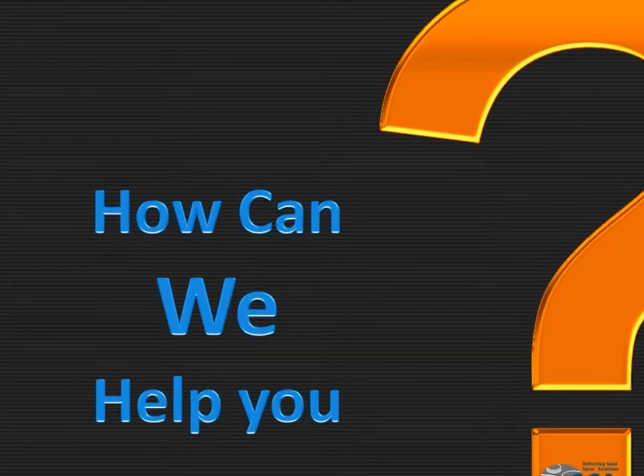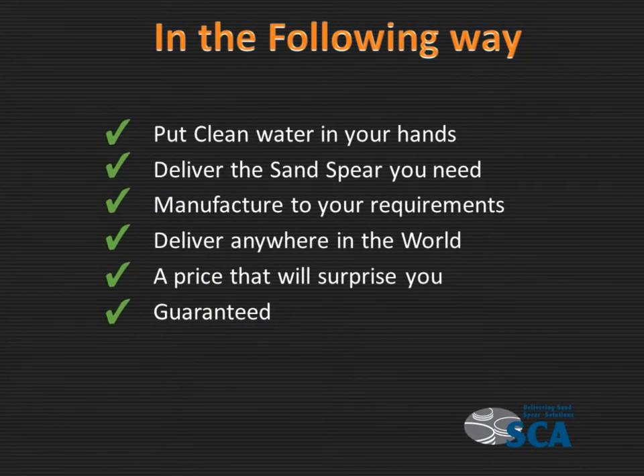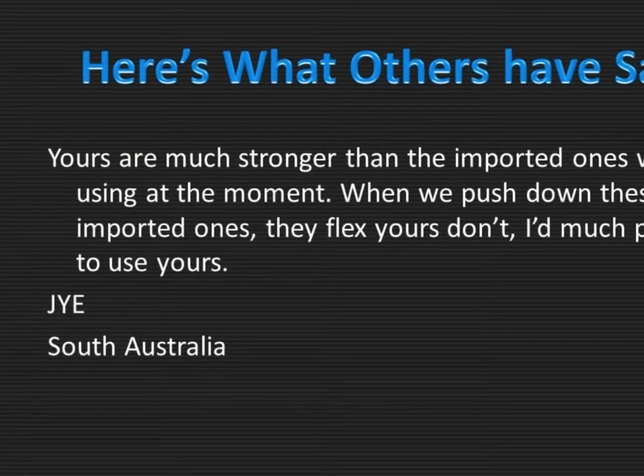How can we help you? We can put clean water in your hands, deliver the sand spear you need, manufacture it to your requirements, deliver it anywhere in the world, at a price that will surprise you — and we guarantee it.